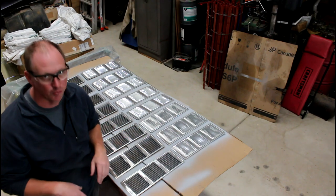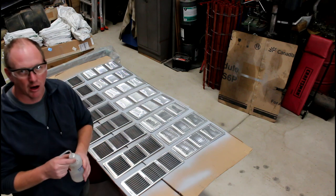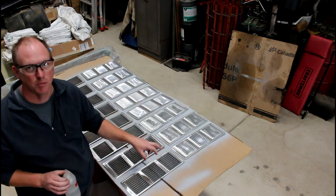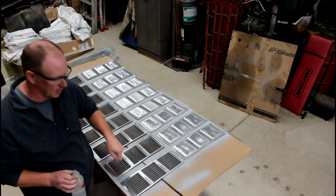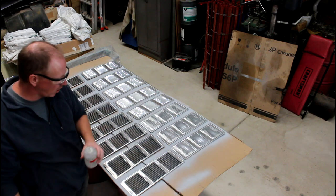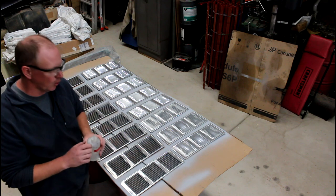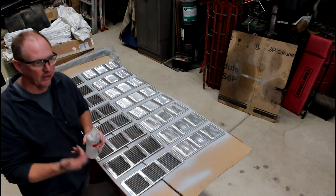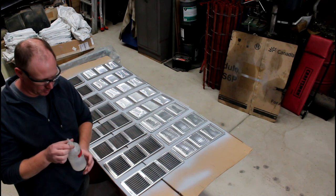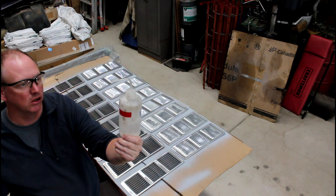First thing I did was cleaning. Because these are such an intricate shape, I didn't want to try to wipe them down, so I just took a bottle of denatured alcohol and gave them a little rinse off, then took a blow gun and blew over them to dry off. That seemed to take up any oils or anything on there with no problems.